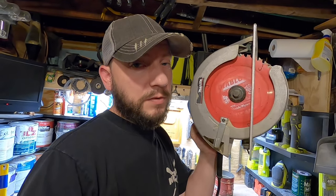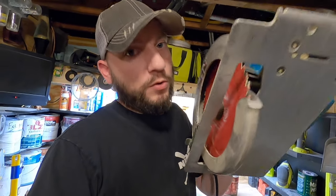In this video, I'm going to show you how to remove a saw blade from a saw that doesn't have a spindle lock, or if the spindle lock is broken, and we're going to do it right now.